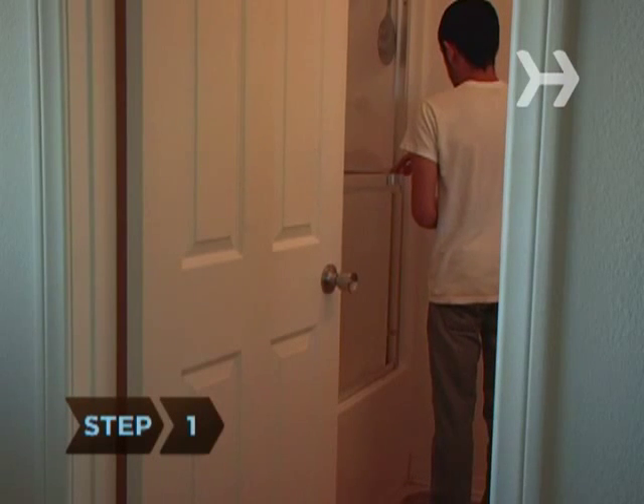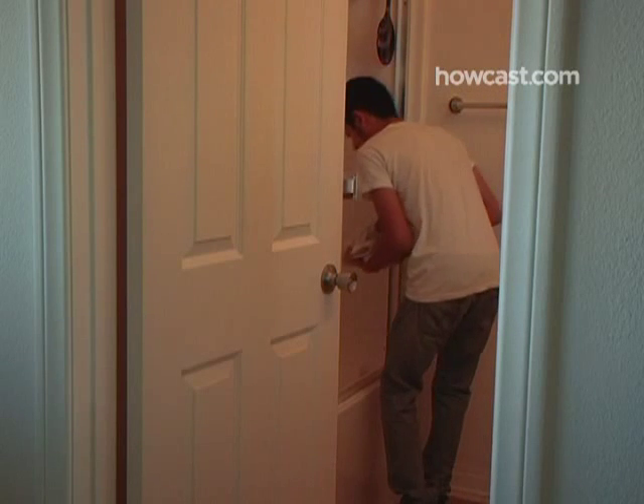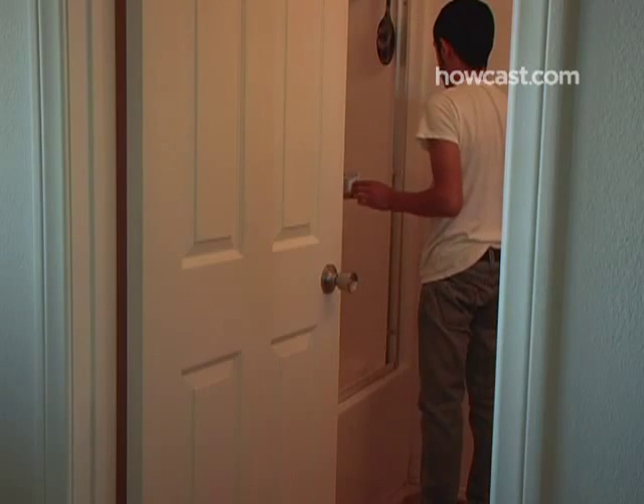Step 1. Put your pet in a safe, enclosed place where he can stay while you clean his cage. An empty, dry bathtub or an empty wastebasket — clean, of course — works well.